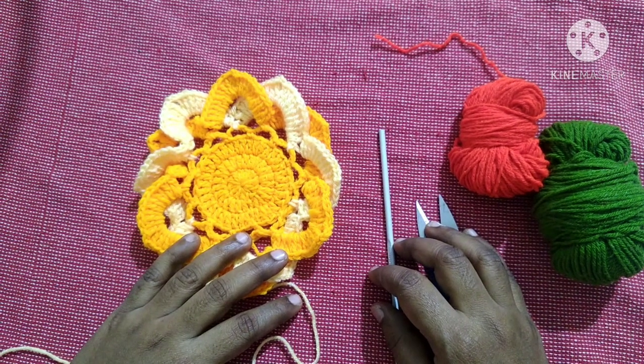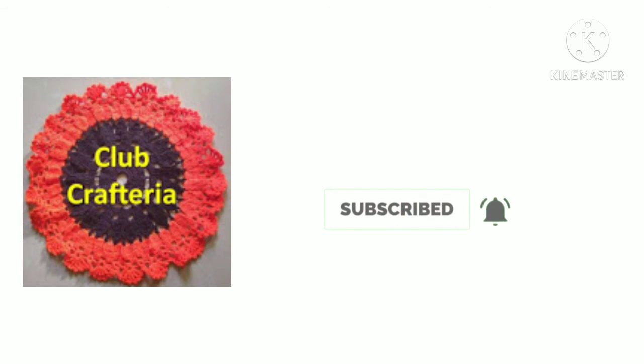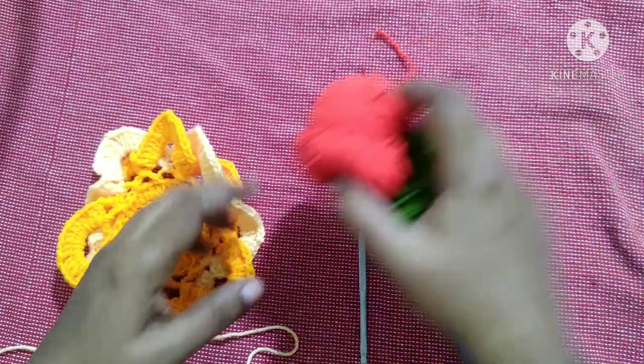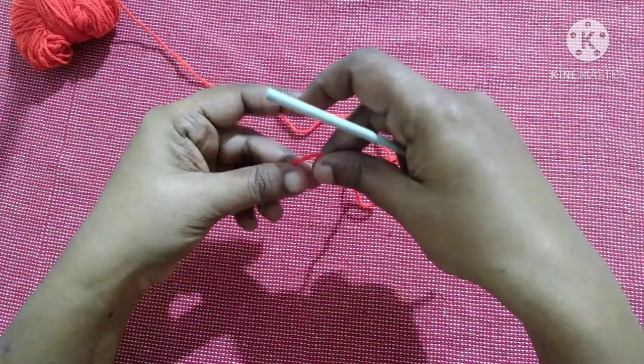Hello friends, welcome to Club Craft Area. If you are new to this channel, subscribe by clicking the subscribe and bell button to get more videos. In this video we are going to see how to crochet this beautiful coaster. For this we are using two colors of yarn, a crochet hook, and a cutter.